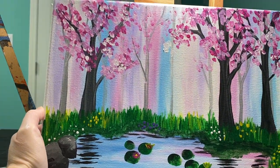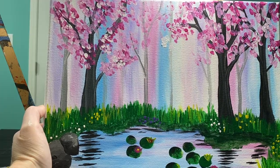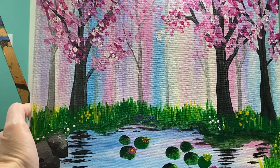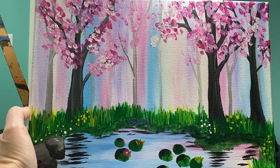This is our first picture. We are doing a nice spring lagoon. We've got some lily pads down there and some pink trees with a background that just kind of makes us happy. So we are gonna work on this painting today.